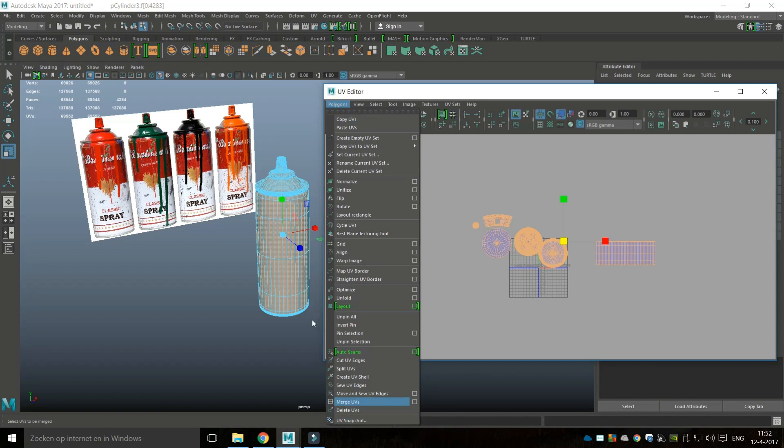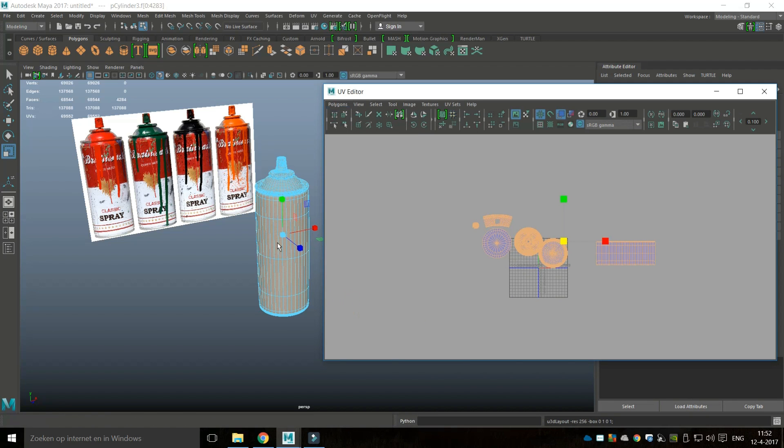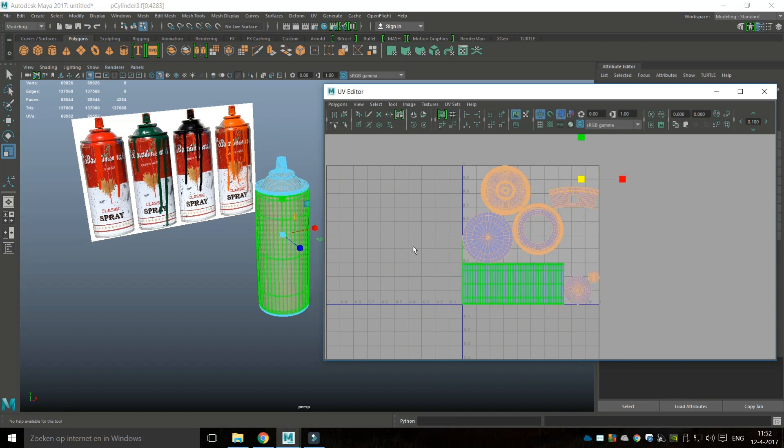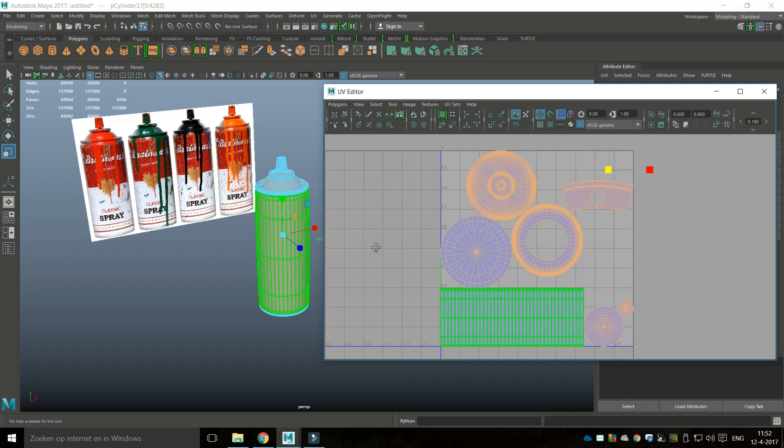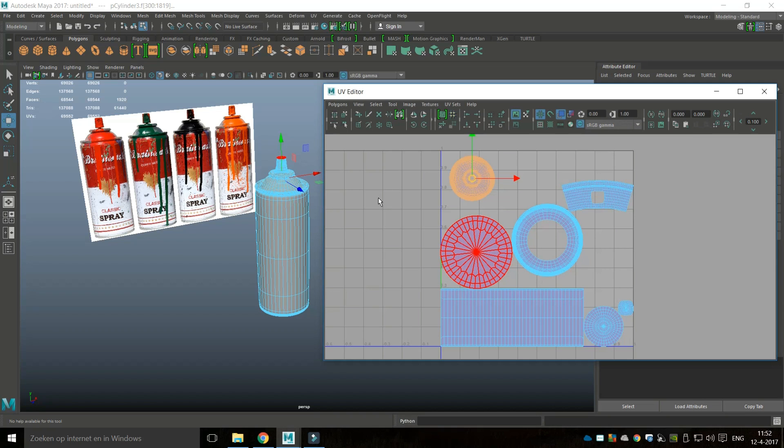I'm going to drag-select all of this and go to Layout, which will move everything into our zero-to-one space. Now I need to be clear on orientation — what is what. I know this is my top part, so it's going to be all the same material. I'll make it a bit smaller by hitting R, then W to move it over. I know that's the top. This is the top of my plastic cap — going to be very small, so I can make that small as well, hit W and move it over.